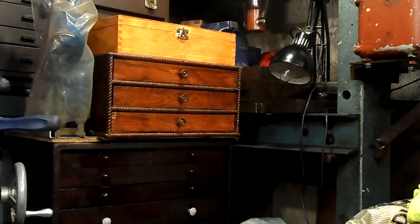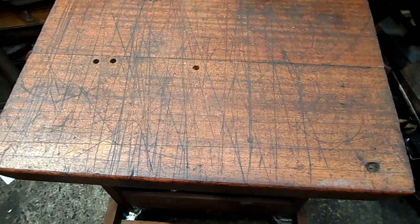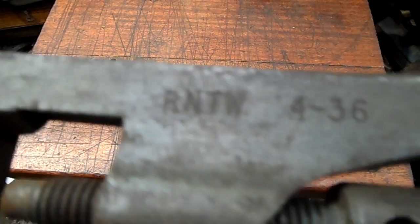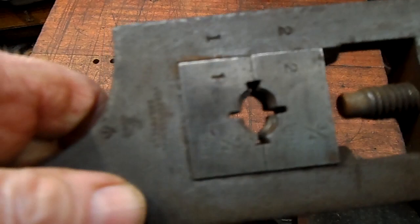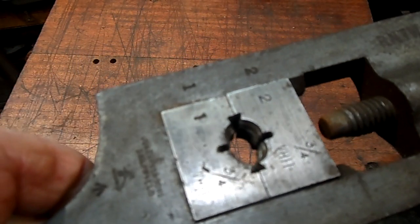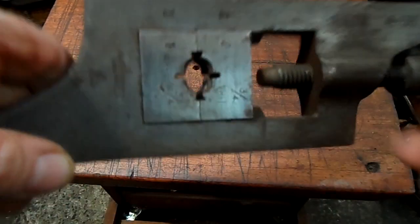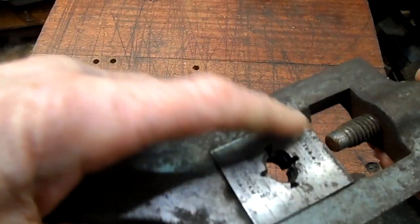I want to show a few of my tools that are very, very old — some of them before the First World War, some before the Second World War. Still in use. I still use them. Now this one is from the Royal Navy, date on it 1942. I have a few of these extra dies.